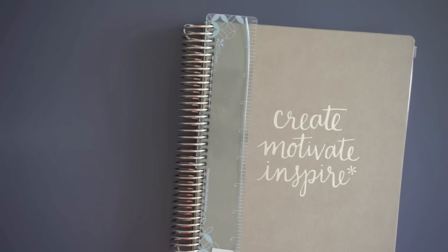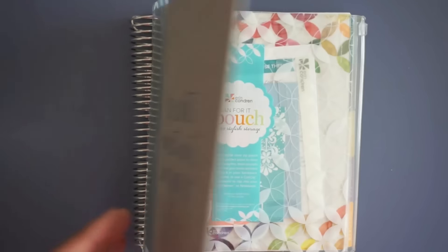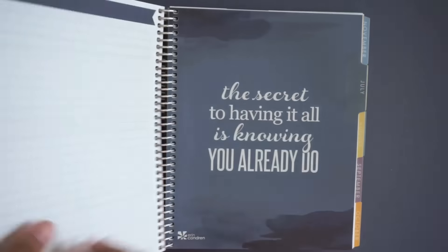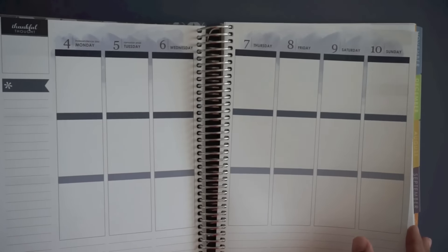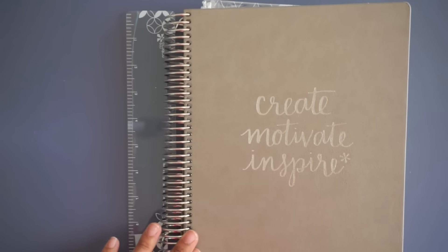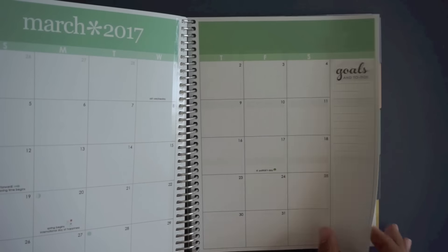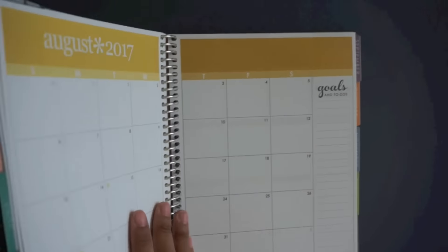And then we bought another one and this is going to be for a giveaway. We haven't decided when or how we're going to be announcing this giveaway, but this is another vertical Erin Condren and it is with the Luxe cover that is permanent and like faux leather. The insides are the same as you just saw. So those were the Erin Condrens that we bought.